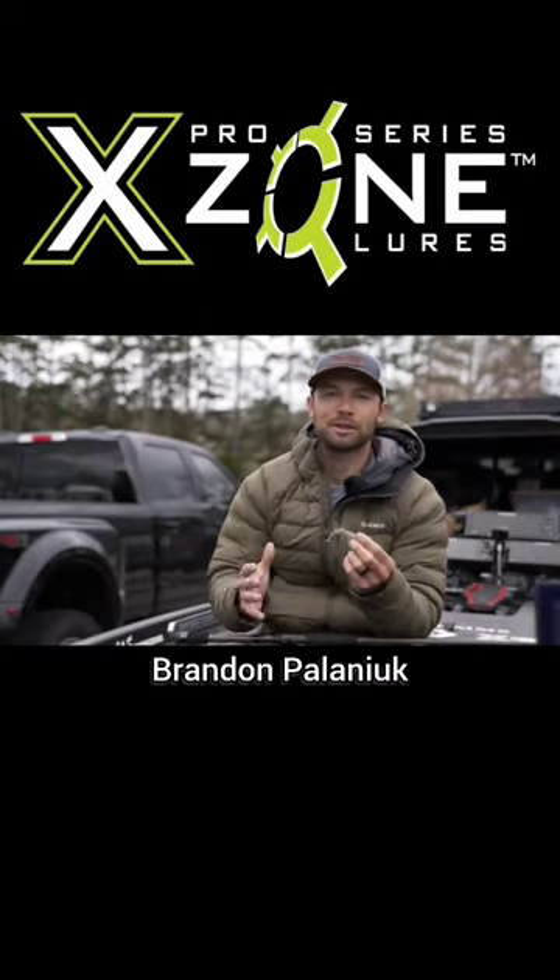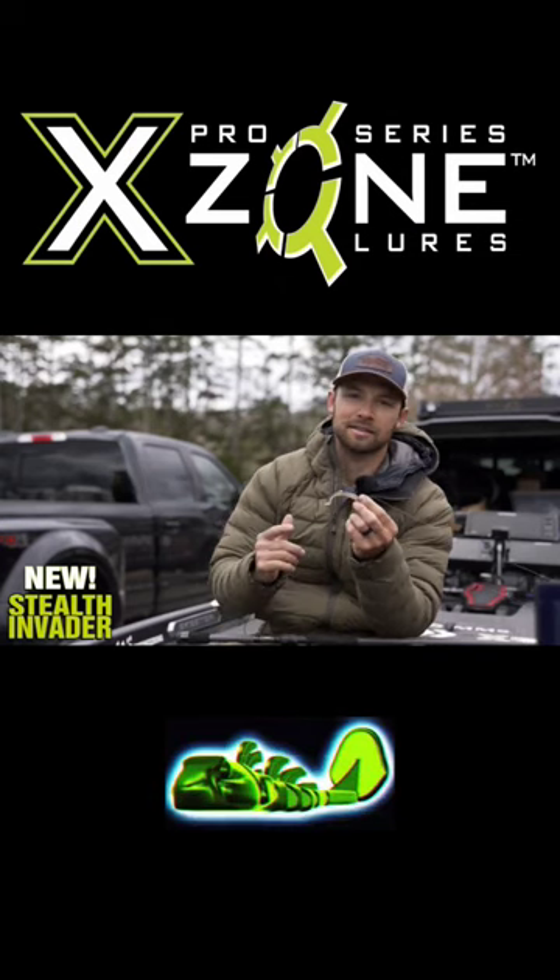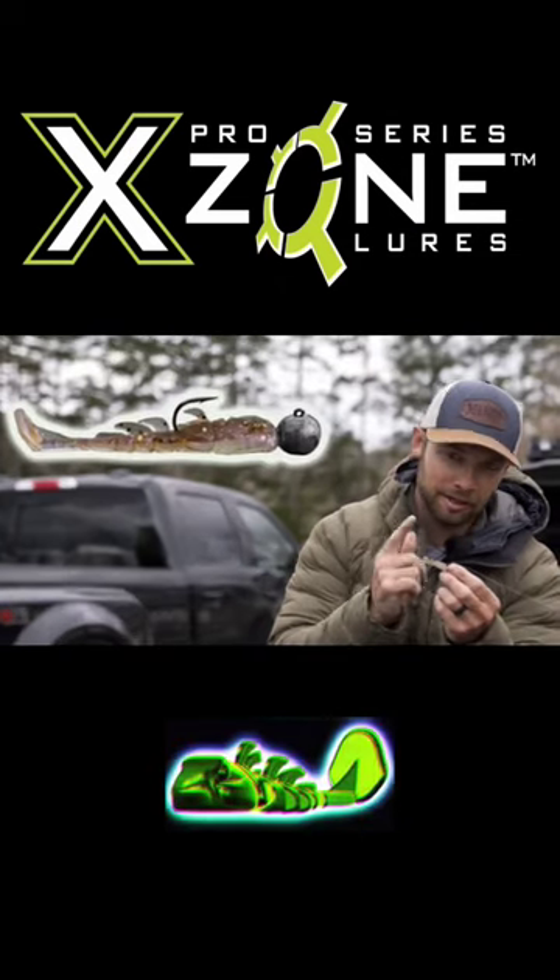Hey everyone, I am going to introduce you to the newest bait in the X-Zone lineup, and it is the 3-inch Stealth Invader.